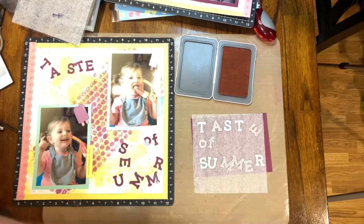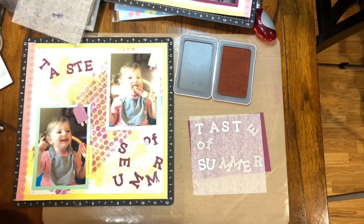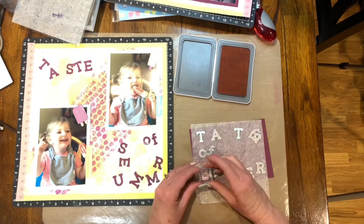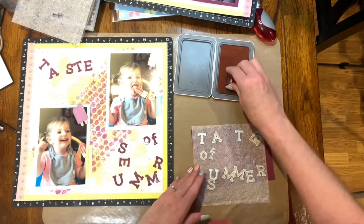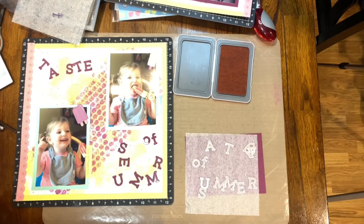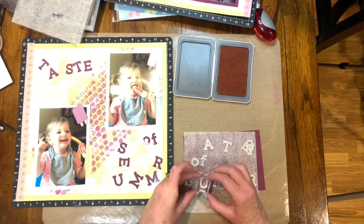I stamped a title on some die-cut letters and mounted those on a darker piece — I think it was the grape UV-coated letters that I die-cut as well. My title has four words, and it is Sweet Taste of Summer.